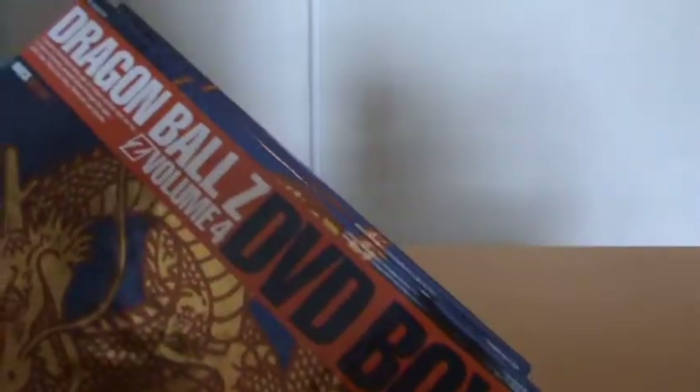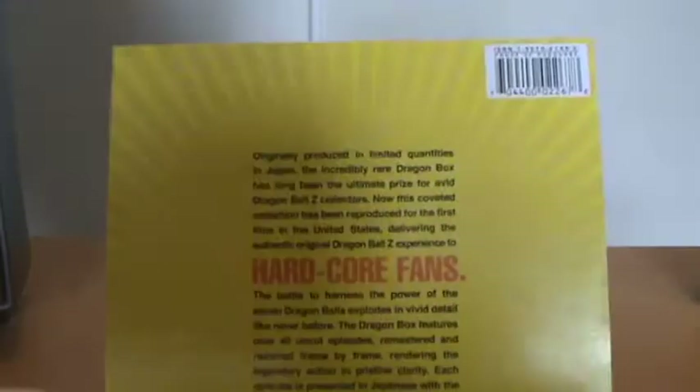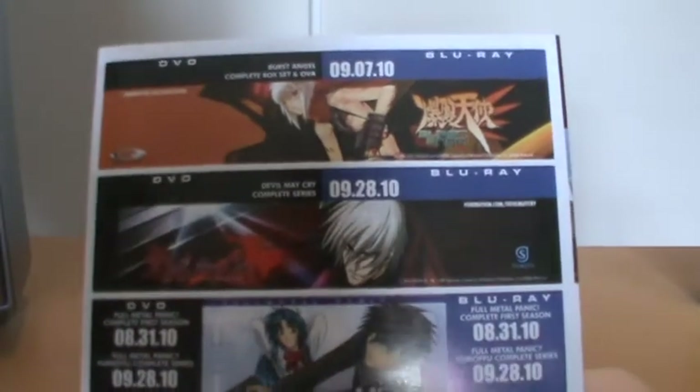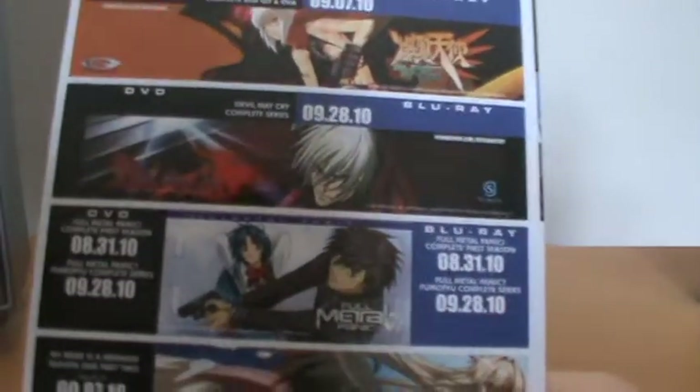Opening up the package, we have the usual thing — the standard anime source booklet. This time advertising things like, well, there's Devil May Cry there. Pretty basic.